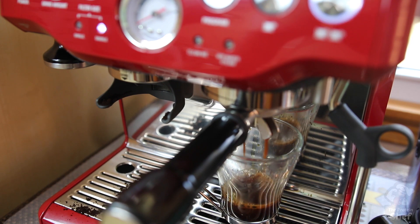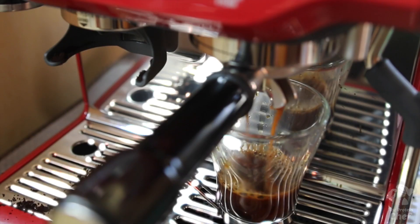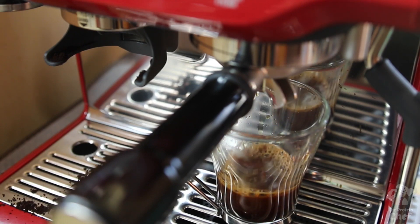I'm a risk taker, so double works for me. Boom, your espresso is good to go.